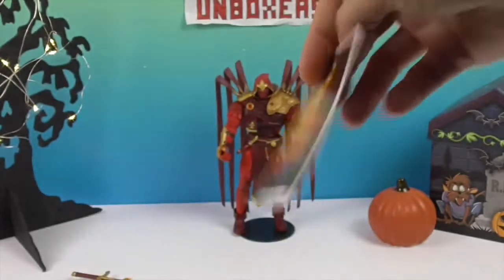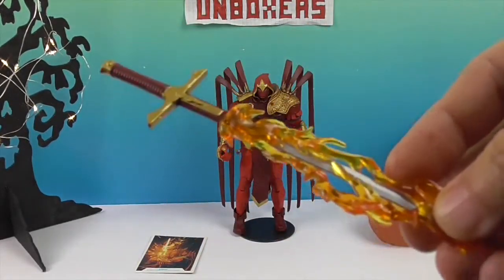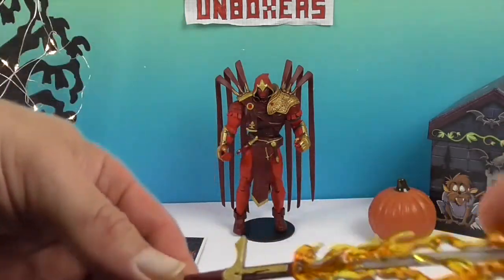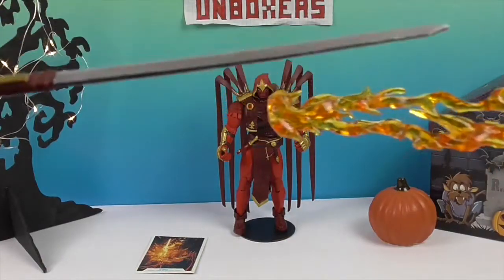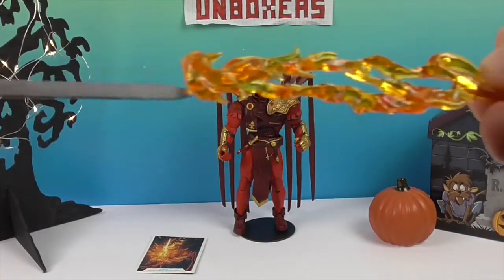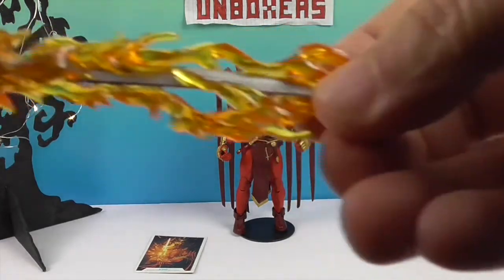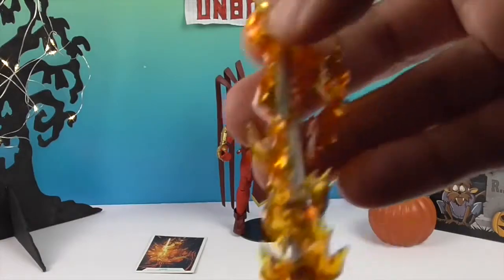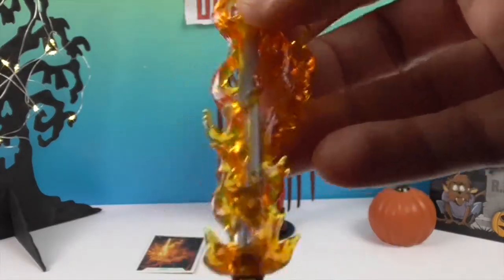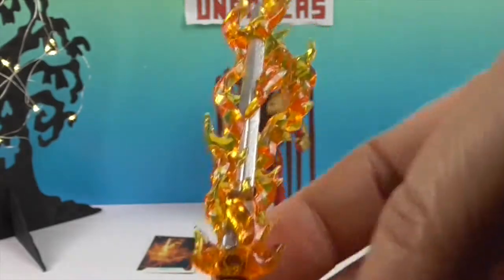There's a data file on Azrael, and then he has this awesome sword. Ready? Whoosh! Look at that — that's so cool! So you have it flaming or regular. It's like a two-in-one challenge. Very cool — I was really impressed by that.